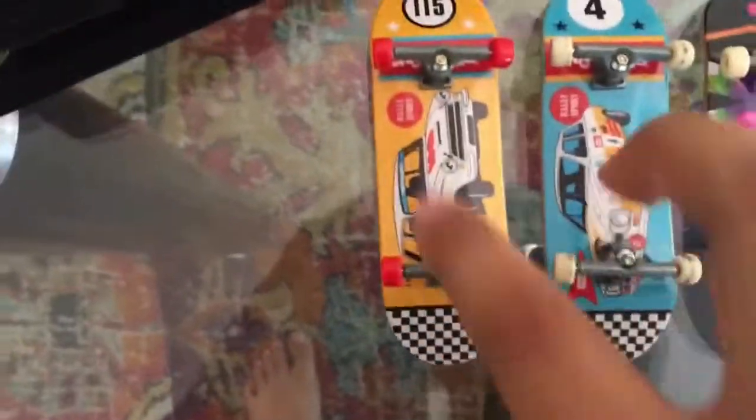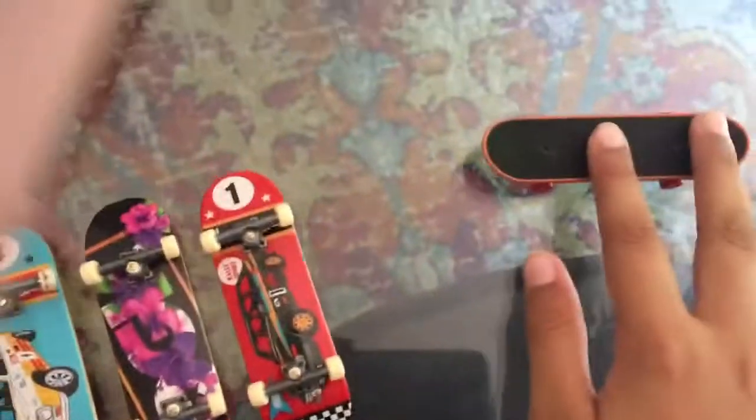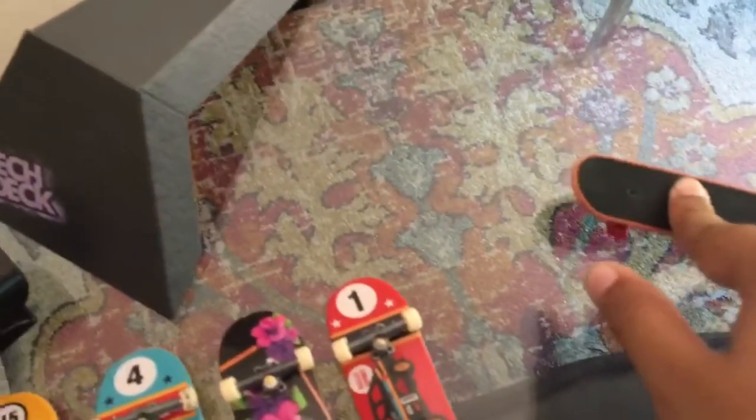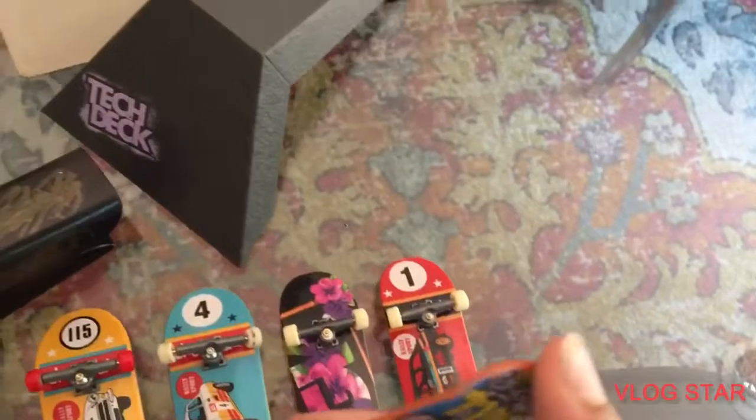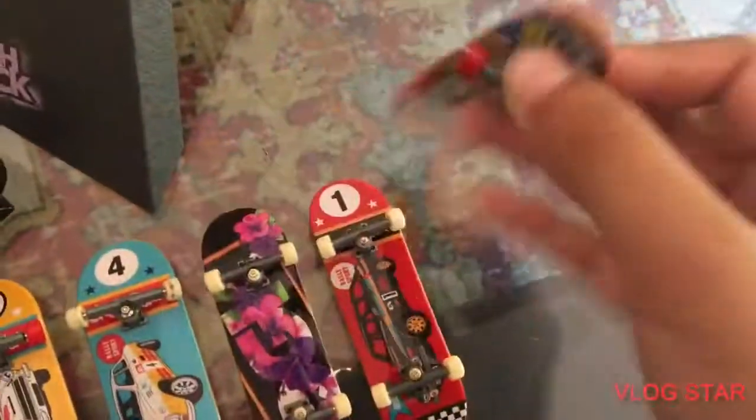This one came with the pyramid, and it's pretty much the same as those two. Then I have this one which is my first ever fingerboard — I've had it from the start of this year and a bit of last year. It's not really good; I can't really do much with this one.